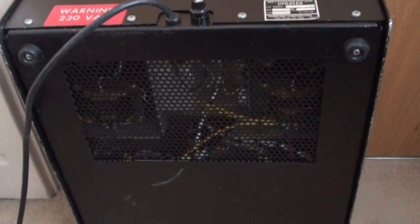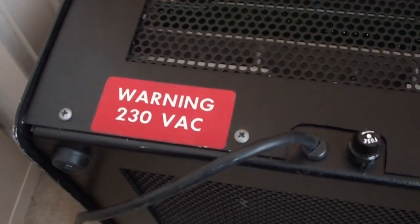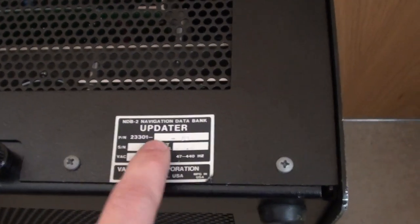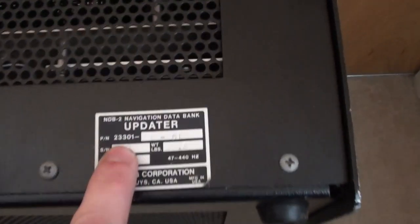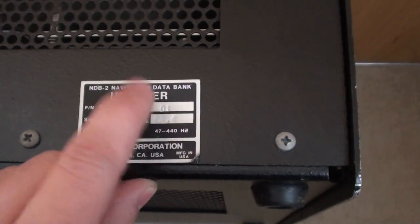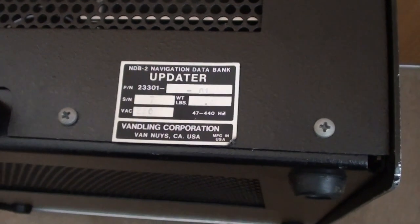On the back there's a metal grille for ventilation, and another one on the bottom. There's a warning sticker, the mains input cable, the mains fuse, and a small metal plate confirming this is an NDB2 Navigation Data Bank Updater. There's also a part number: 23301, sub-revision 1-01, which suggests this is one of the earliest possible revisions of this equipment.